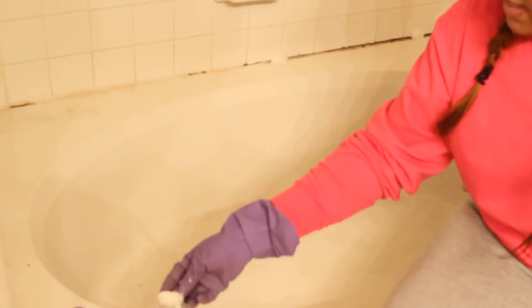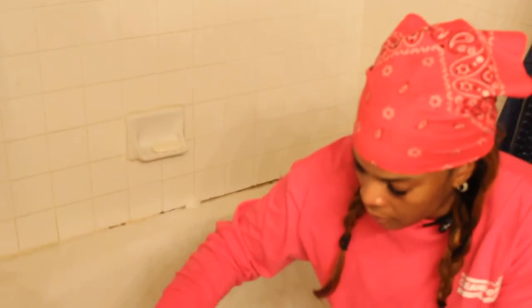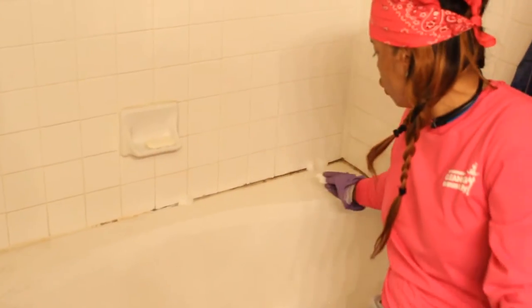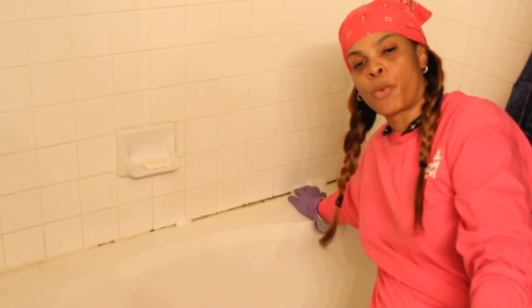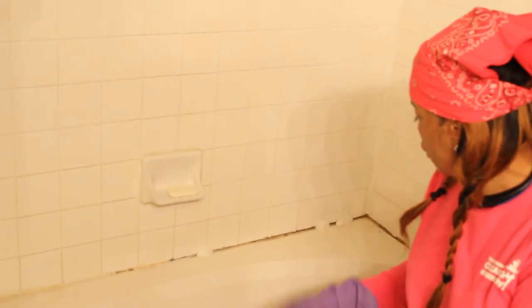Cotton balls are good for more than removing nail polish! Once you get rid of the mold, you can take any type of tea tree oil — the kind you use for your hair. I use tea tree oil to bathe in, especially if I get mosquito bites or insect bites. But you can take tea tree oil once you get the mold out, just spray it, don't rinse it — it prevents the mold from coming back.